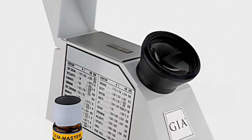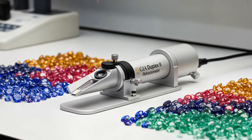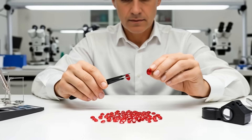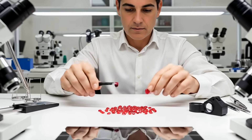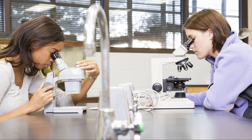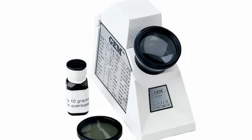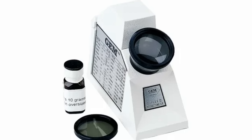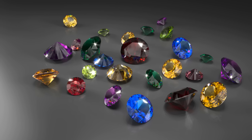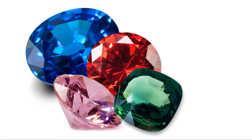This measurement is called the refractive index, or RI for short. Every gemstone has a unique RI, kind of like a fingerprint. Finding this number is a key step in knowing what kind of stone you have — it tells you if you're looking at a sapphire, a spinel, or something else entirely. It's a reliable and scientific way to begin your identification process, and the importance of the refractometer really cannot be overstated.